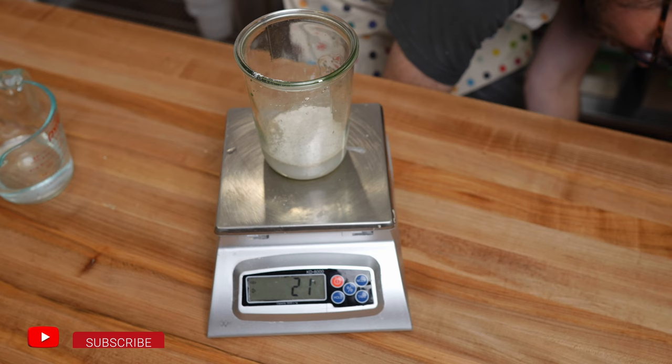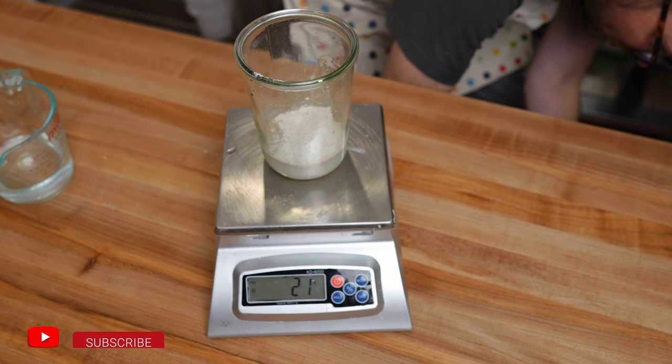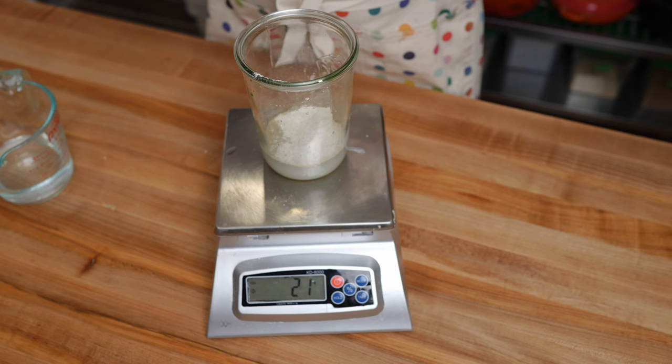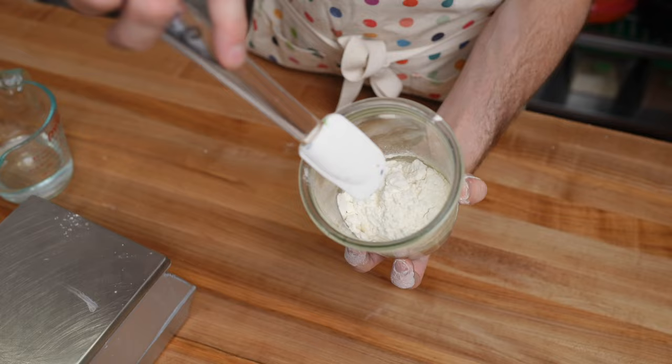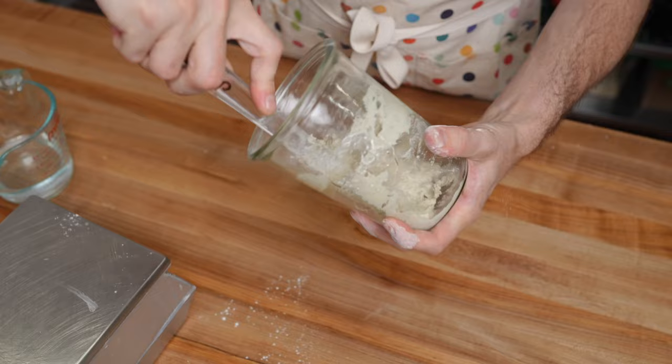And now for the rest of the flour, I'm going to use some strong bread flour. I'm using filtered, cold room-temperature water. You want the total flour to be a hundred. Next, you're just going to mix this up. Give it a really strong mix, scrape down the sides, get everything into the center. I'm going to be leaving the starter on the counter overnight to rise and tomorrow morning placing it in the fridge.